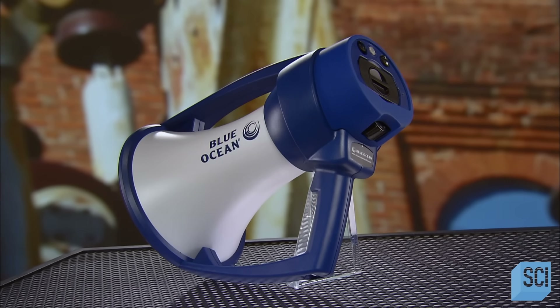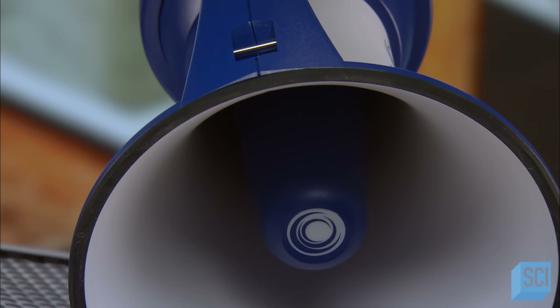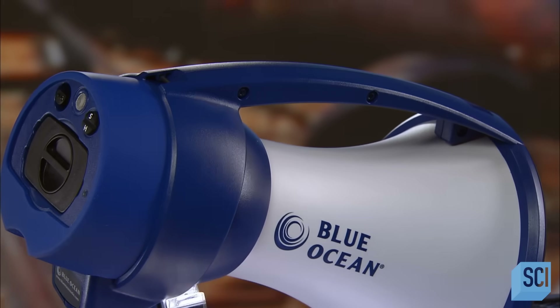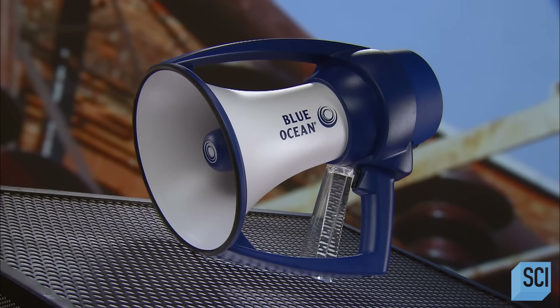In the beginning, megaphones were simply cone-shaped devices that focused sound forward, so it went further and could be heard more clearly. In the 20th century, microphones, an amplifier, and a speaker were added to the cone, and that really ramped up the volume.